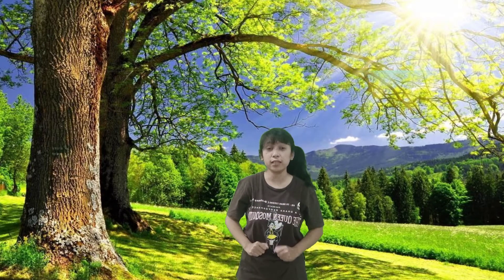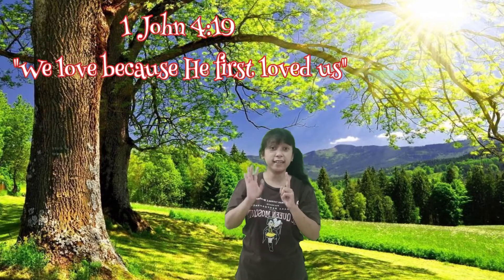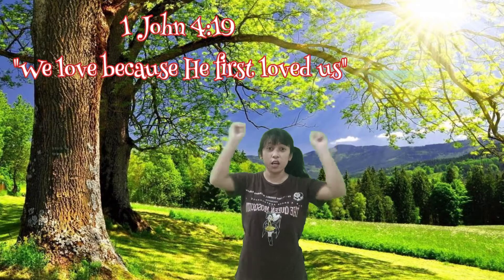Now let's say our Bible verse. It's taken from 1 John chapter 4, verse 19: 'We love because he first loved us.' Let's count to number 20.